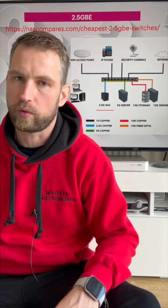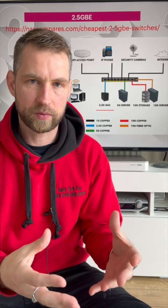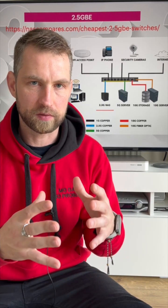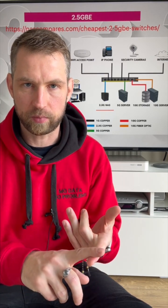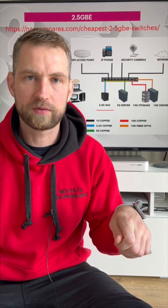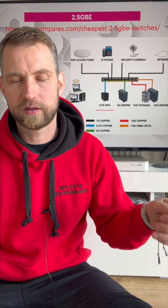All you need is a switch that has 2.5 gigabit ports. You also need to decide where exactly you want this 2.5 gigabit speed. Your switch can be a combination of multiple port speeds — 2.5, 5, and even 10 gigabit ports on the same switch — so you can connect whatever devices you want to communicate at that bandwidth.